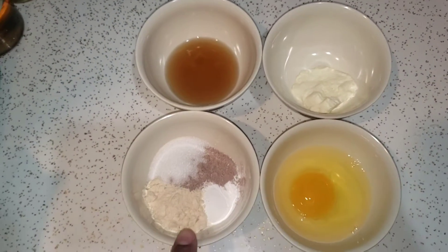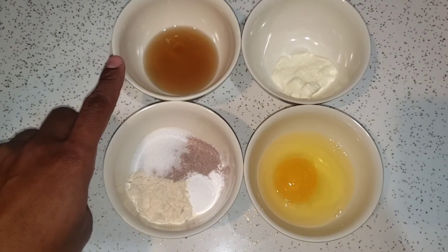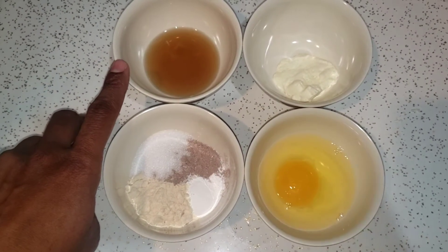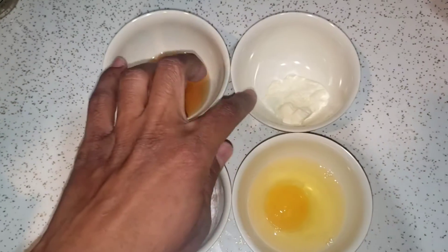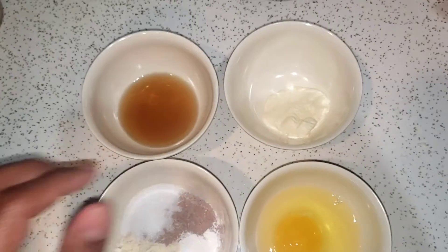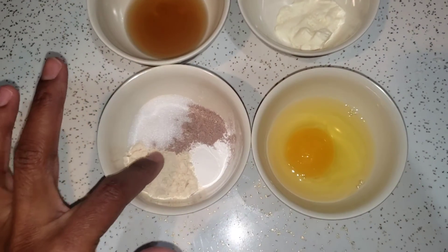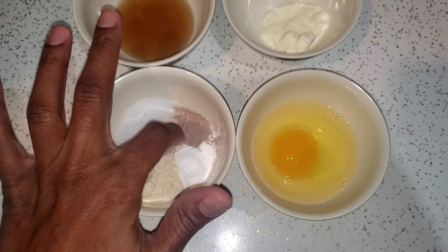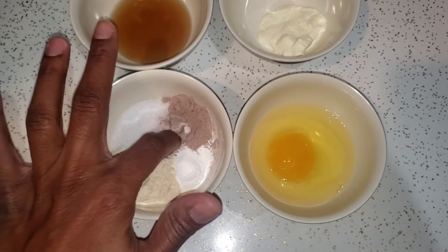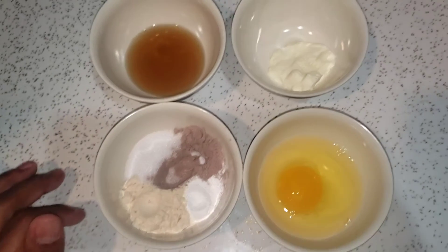I don't even know if this is going to come out right. I have an egg, some peppermint bark, some keto sugar-free syrup, some melted cream cheese, monk fruit, a little bit of coconut flour, baking powder, and my chocolate protein powder. So I'm going to mix all this up.